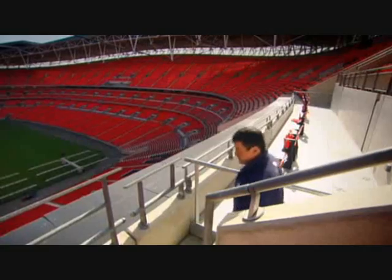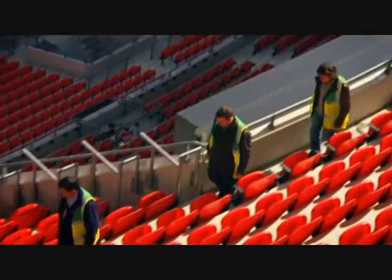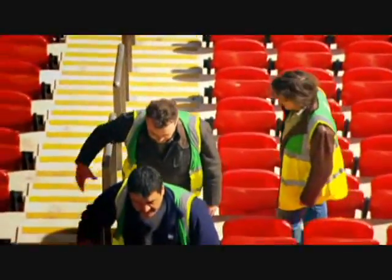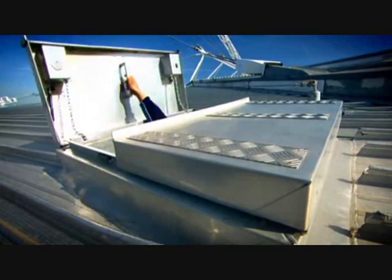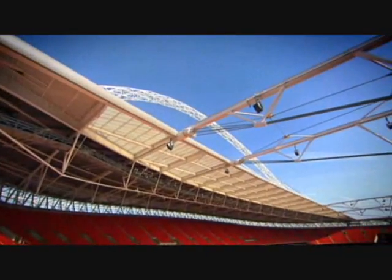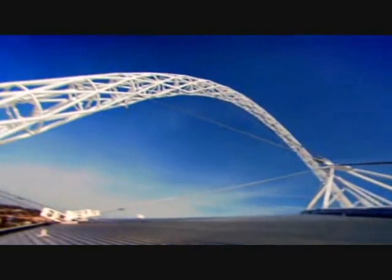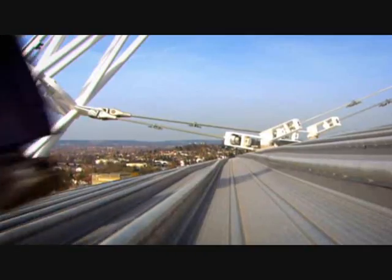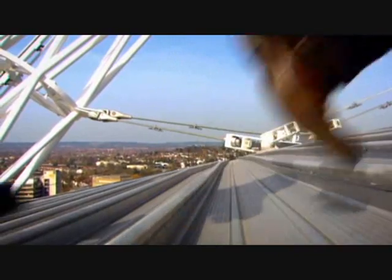Like bike spokes on a wheel, tensioned cables are the key to making the arch work, and Alistair Lentschner was the engineer behind the design. We're being led right up onto the roof to see just how it works — onto a thin roof with nothing supporting it from below. Nothing at all.